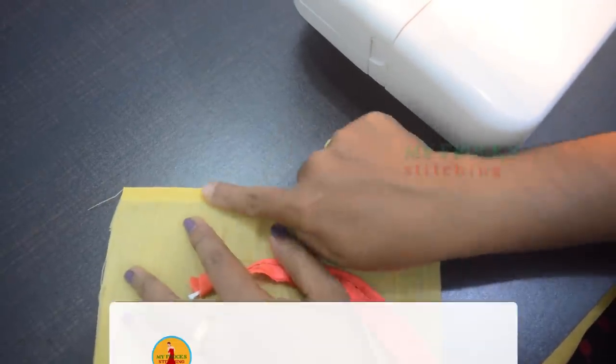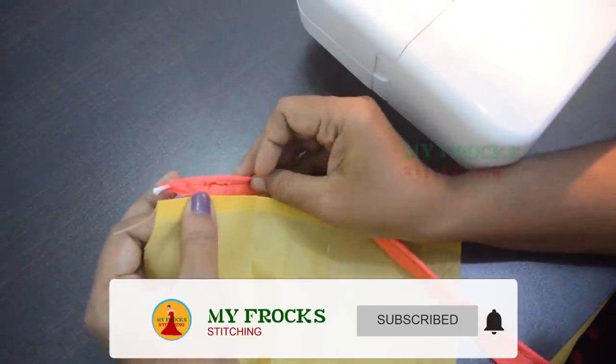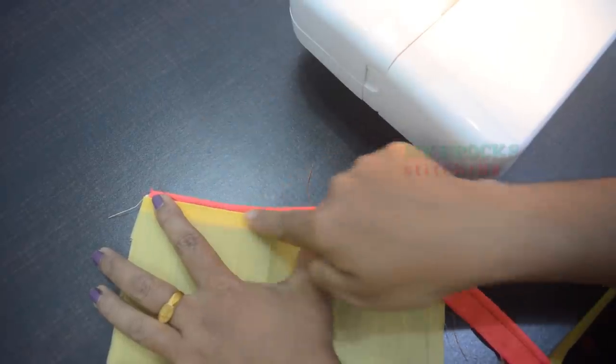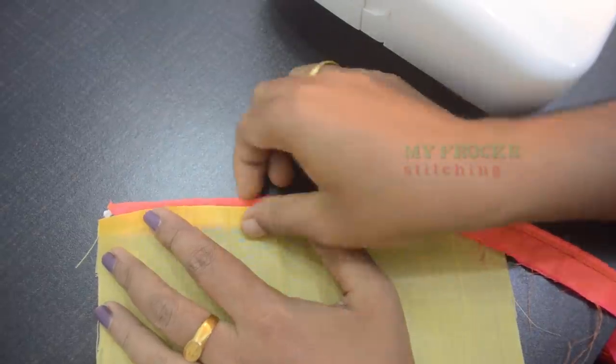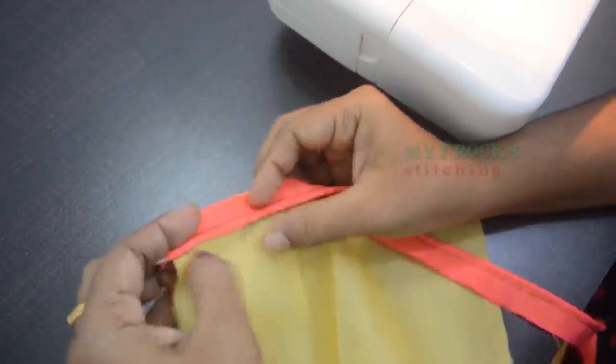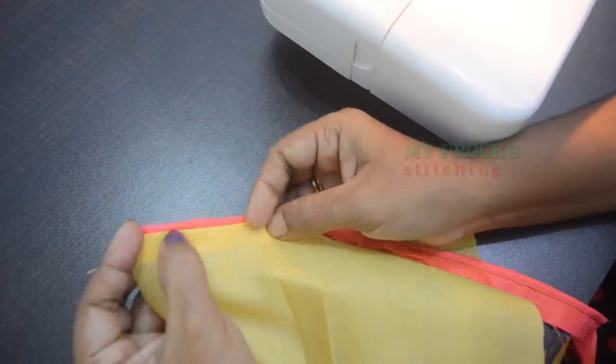I will put it on the cloth on the edge. Then I will put it on the sides. I am going to put it on the side of the cloth. This is the piping — put it directly into the piping. Then put it on the cloth. This is the main cloth.